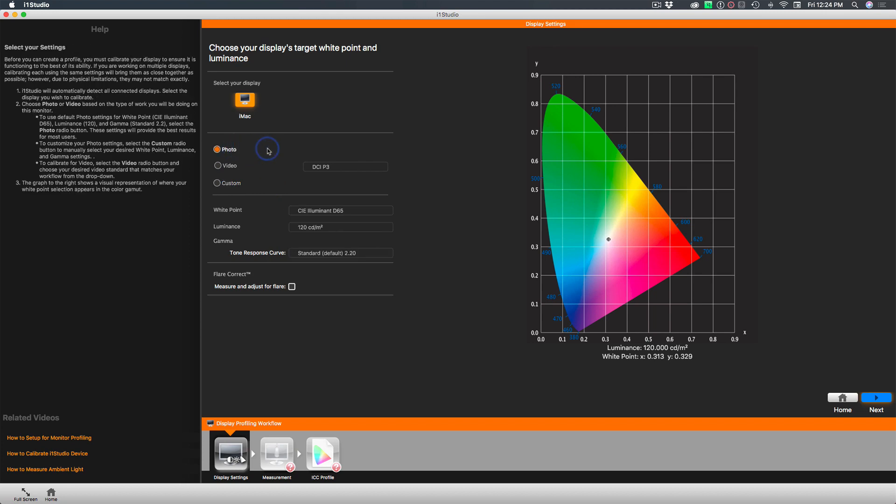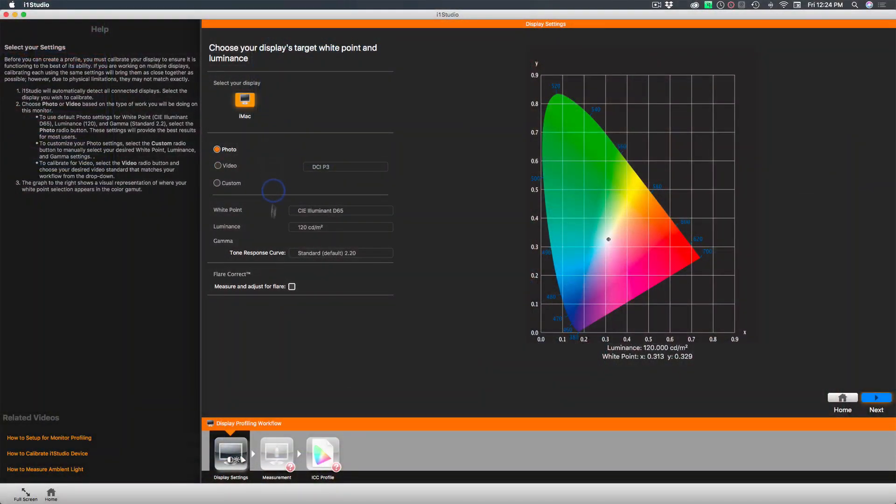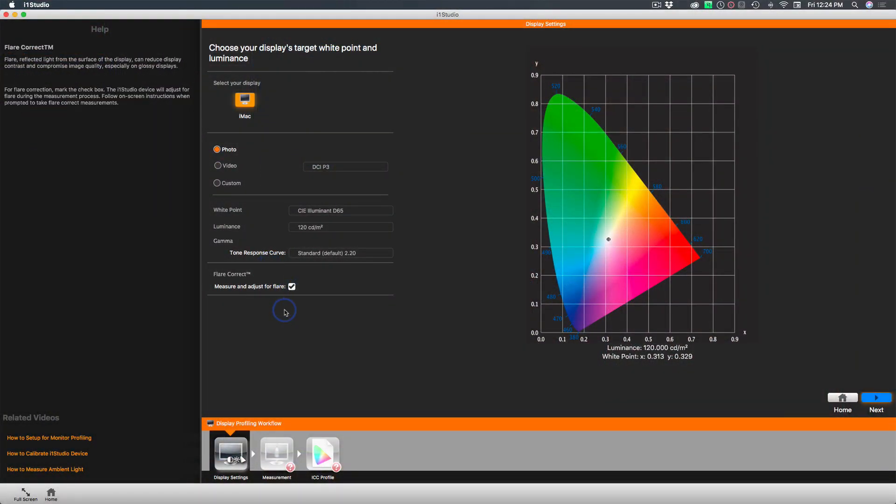I'm predominantly a still photographer, so I'm going to choose photo as my main use for my machine — that's where I really want to make sure I have accurate color representation. I'm also using a Mac, and the Mac screens are beautiful but have quite a bit of glare, especially if there's direct light shining on the screen. I've made choices in my space not to have direct light hit the screen, but nevertheless I want to turn on flare correction. So as the measurements are made, it's going to adjust for any flare and glare coming off the screen.